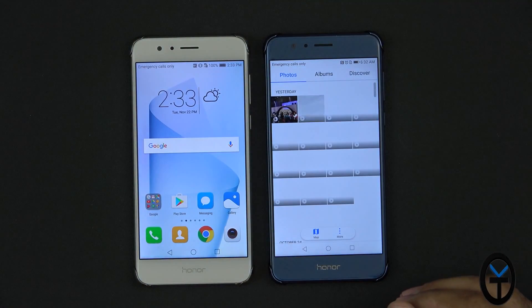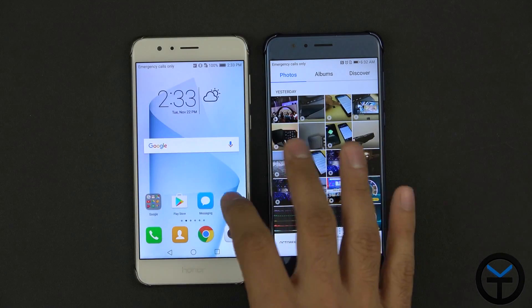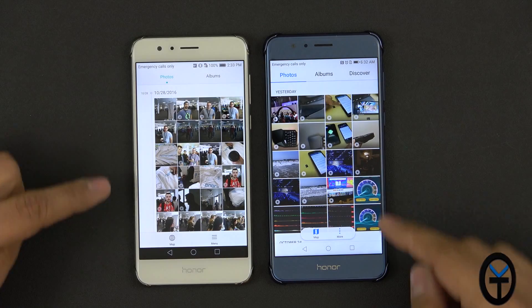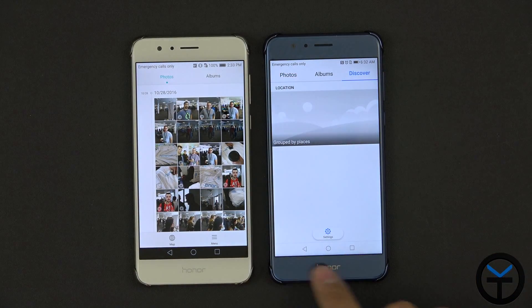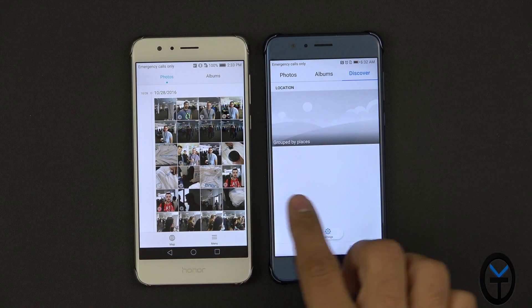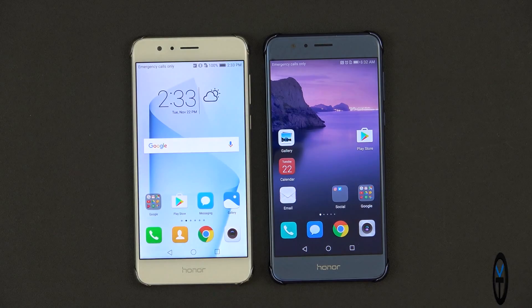Let's go into the gallery application. It looks like we do have a new gallery. Opening the old gallery for comparison — the aesthetics changed. We used to have just photo album, and now we have photo album and a discover tab, giving us slightly different options. I'm assuming discover is for grouping by places, so more organization overall.